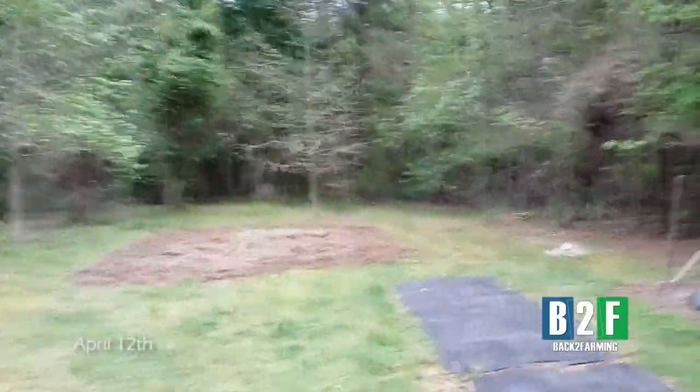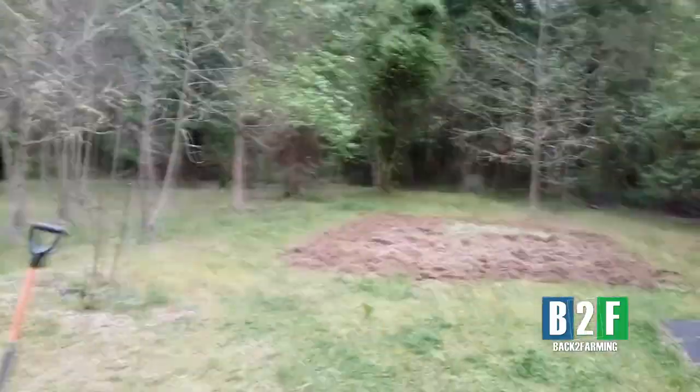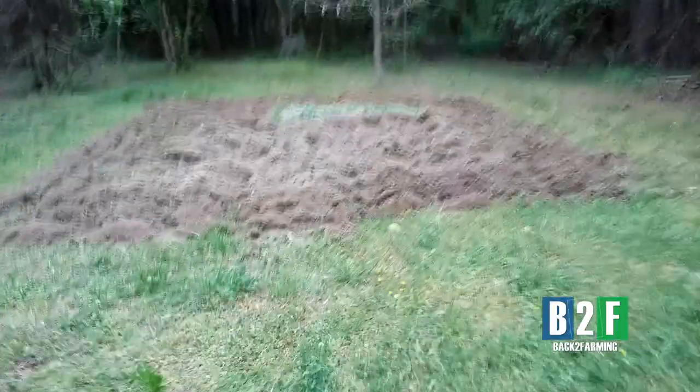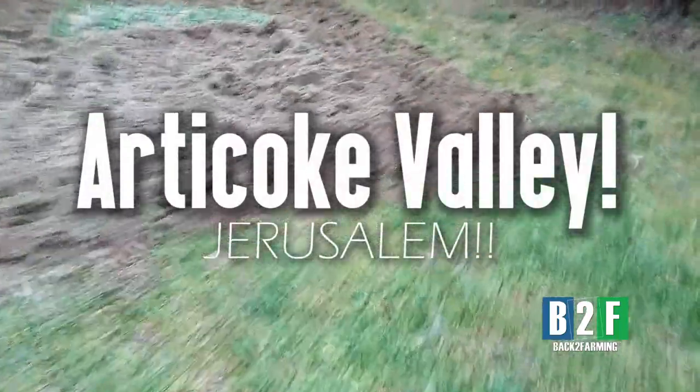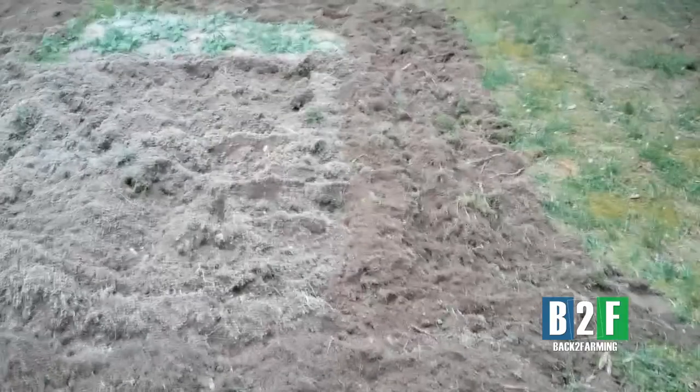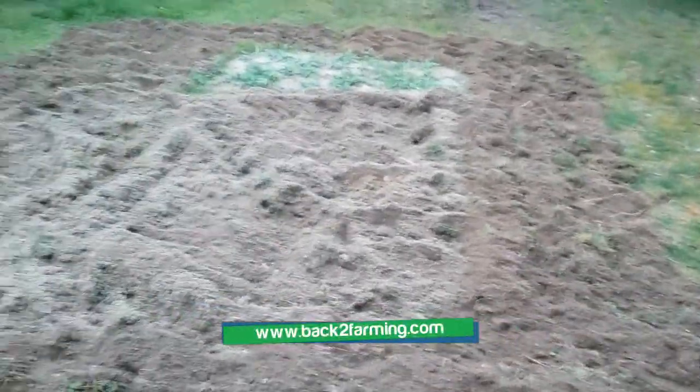Beautiful day, wind blowing. Here's the patch we tilled up with the iron mule — my neighbor said it ain't over 50 years old.